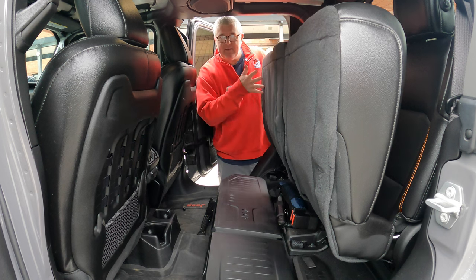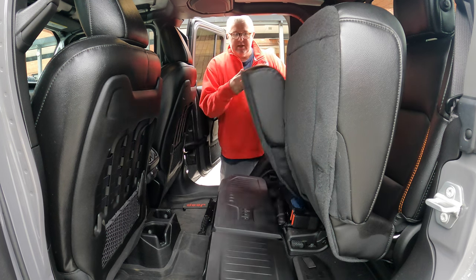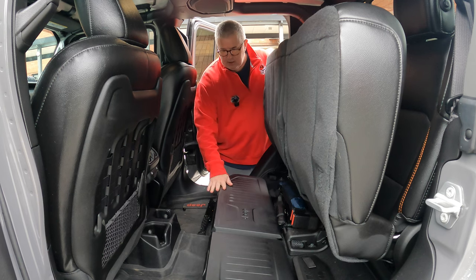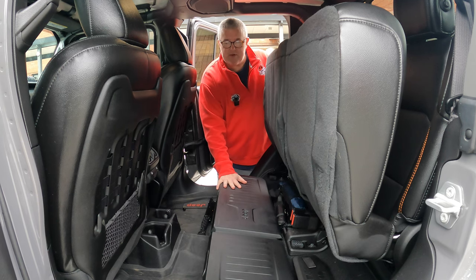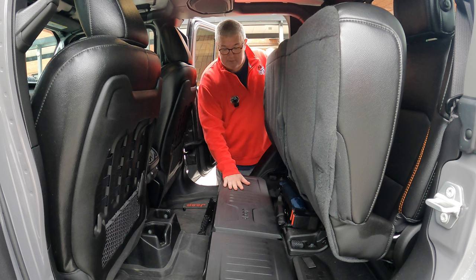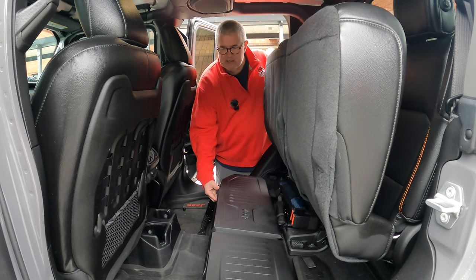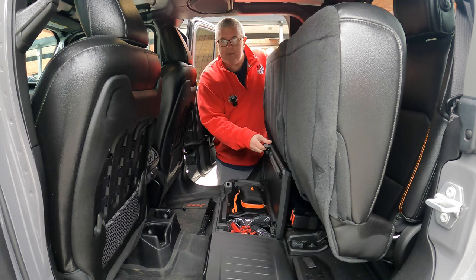Now these storage bins are great. They fit perfectly under the seat. They pop up like so — they're covered, they're secure. I put stuff on top of them when I'm traveling. In my other videos I actually have my fridge sit on here. You can kind of see some wear. They're on both sides, they're split, and they just pop up like so.